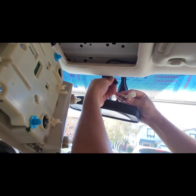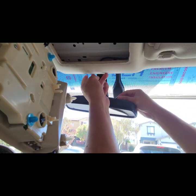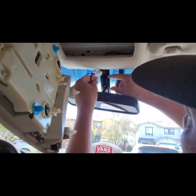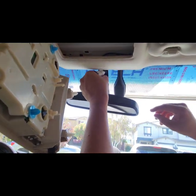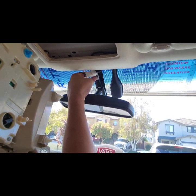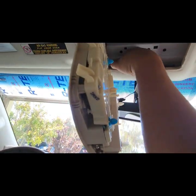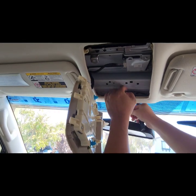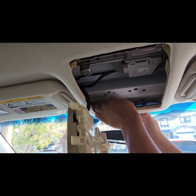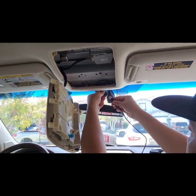There you go, you can see it fits. Connect this back in here. So we need to move all these wires back up here. There you go — here's the USB adapter and the cable.